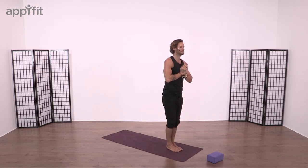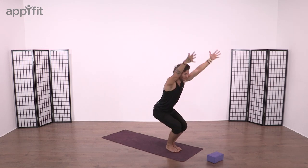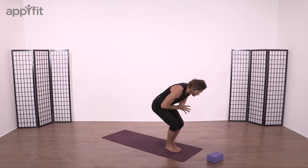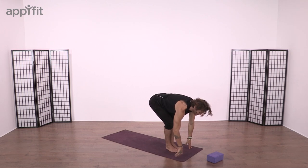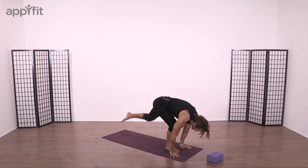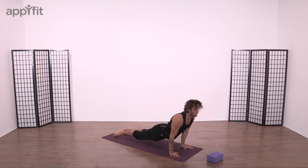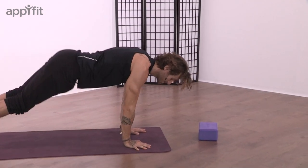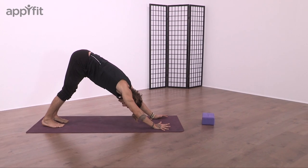We're going to begin with Salutation B, Surya Namaskar B. Sweep down, touch fingertips down towards the mat, and then as we hold in Utkatasana flare the fingertips, breathe in, hands over heart, breathe out, dome the spine to a forward fold. Breathe in, let the chest rise, root the palms, step or jump and float back into plank. Bend the elbows, lower down to Chaturanga Dandasana, and breathe in to Urdhva Mukha Svanasana, upward facing dog. Roll over toes, breathe out, Adho Mukha Svanasana, downward facing dog.